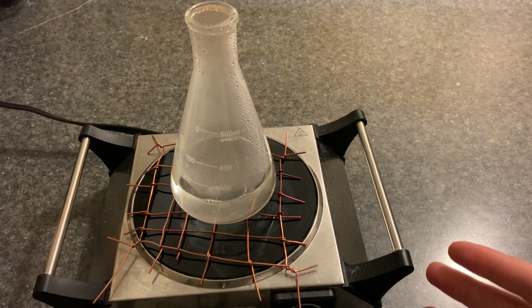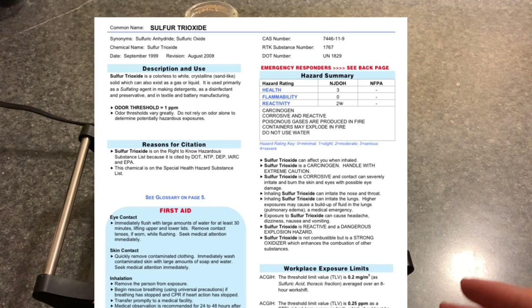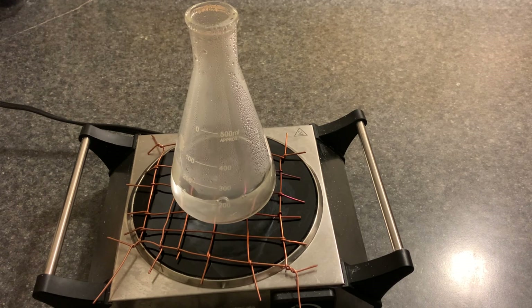By the way, this reaction releases sulfur trioxide gas. Sulfur trioxide is not only poisonous, it also smells like garbage. So, do it in a more ventilated place. I don't think I'm going to get sulfur trioxide because my original concentration is very low — unless I boil it down to a few drops it's not going to start releasing — but just be warned.